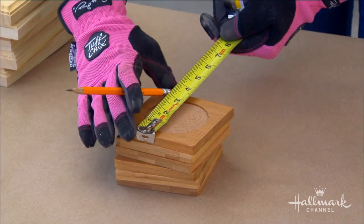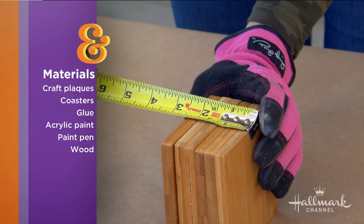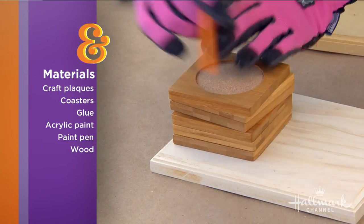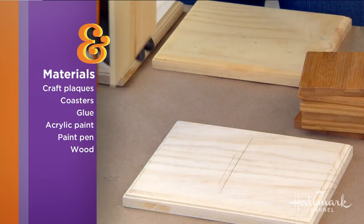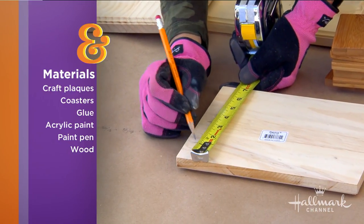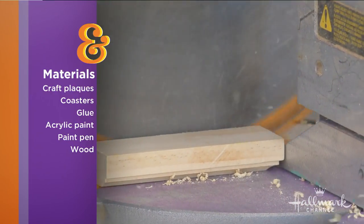The first thing you want to start with is actual coasters. You could make these yourselves, but why not order them? They're three and three quarters inches wide, and whatever coasters you get at home, yours will probably be different. That's a quarter inch plywood — all of this is craft plaque wood that I'm using. It's pine, really easy to work with. I could have done this all with a hand saw, but I used the miter saw because why not?